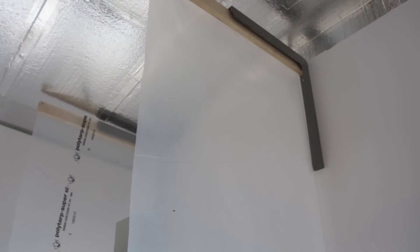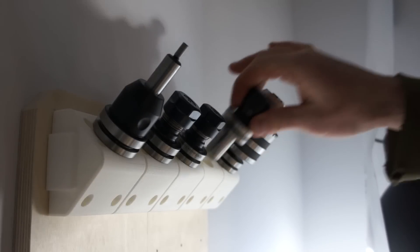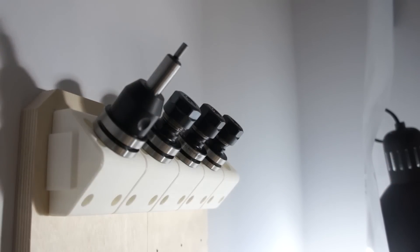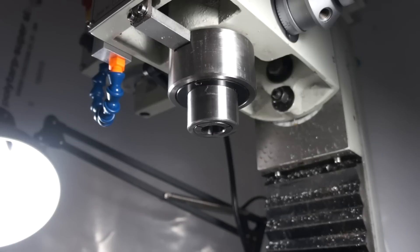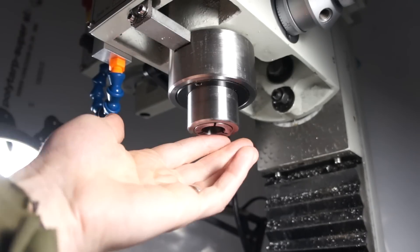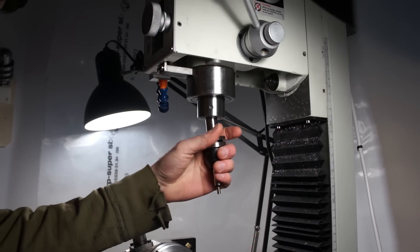The main thing for that mill now is the Tormach tool system, which came in and is awesome — it is so nice to use. Basically, it's an R8 taper that goes inside your mill that's ground down a little bit so that when the tool holders go in — essentially the little adapters that Tormach makes — it pulls them in and registers against the spindle, giving you a little bit of rigidity even though it increases the length of the tool holding.